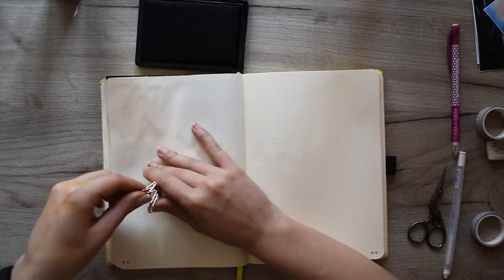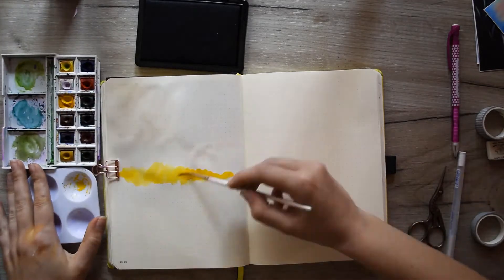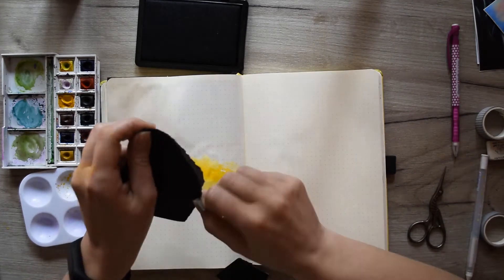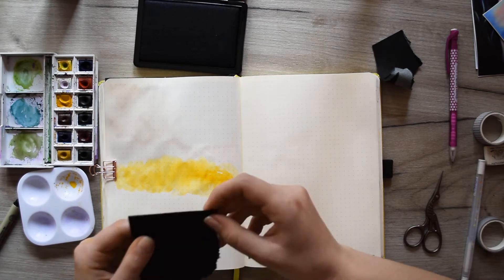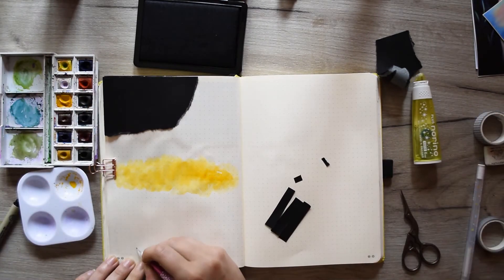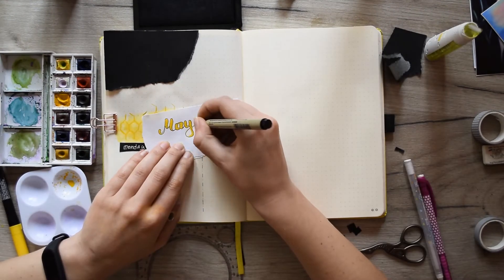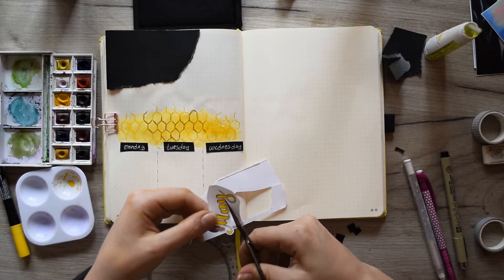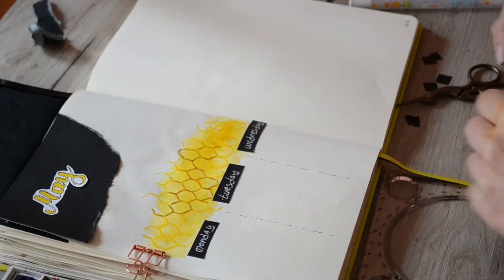And now we are ready with our weekly spread. We are turning our page to our half-weekly spread. This spread is going to be pretty simple — it's going to have only three days because I'm leaving on Wednesday. If you're wondering how I do the honeycombs, you can check out the first video as I explained there what materials I use and exactly how I do them. I'm using the dots as a reference included in the last video. In the next spread I'm going to tell you more about why I always choose bees as my May theme.